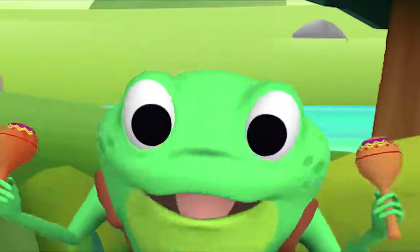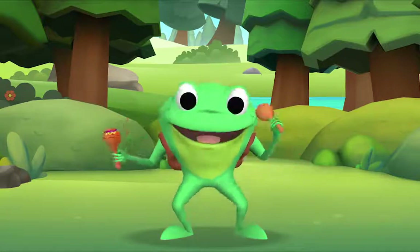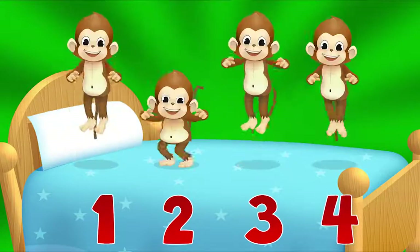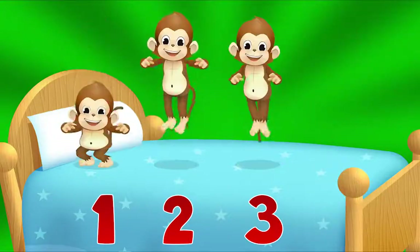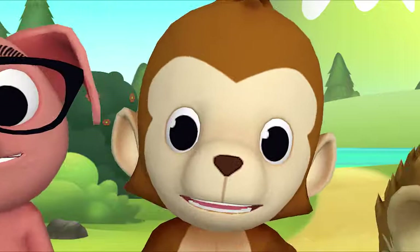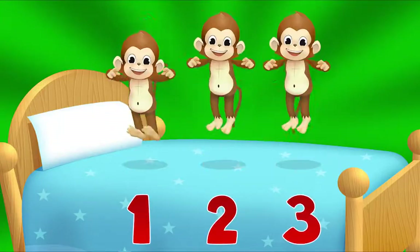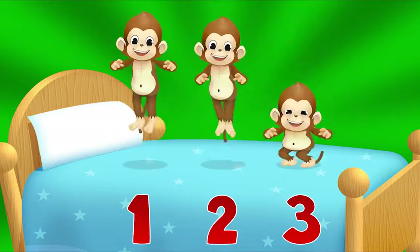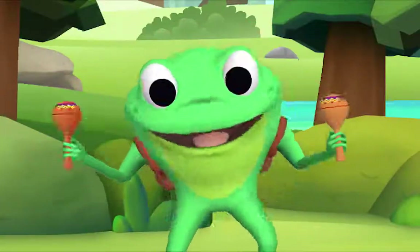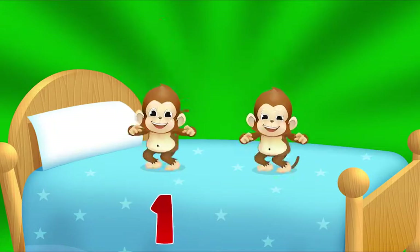Now I want you to all sing along with me — I want to hear you sing too! Let's count how many monkeys there are: one, two, three — four! Four little monkeys jumping on the bed, one fell off and bumped its head. Mama called the doctor and the doctor said: no more monkeys jumping on the bed! Now how many monkeys are there? One, two, three! Three little monkeys jumping on the bed, one fell off and bumped its head. Mama called the doctor and the doctor said: no more monkeys jumping on the bed! How many are left? Let's count: one, two — two little monkeys jumping on the bed!